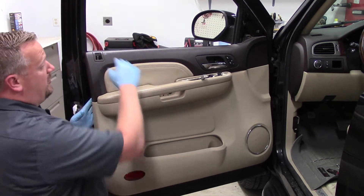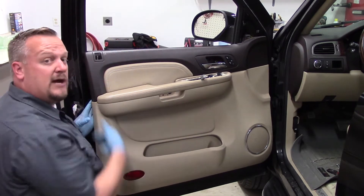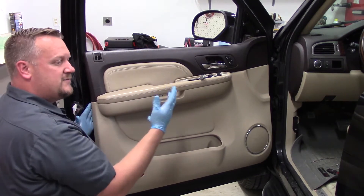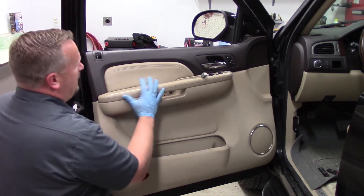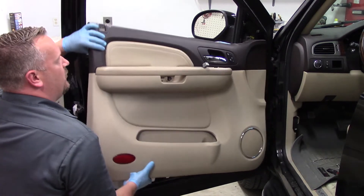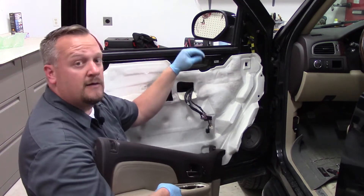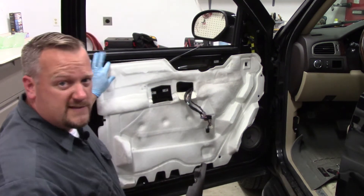One important thing to note: it's much easier if the window is all the way down. Quite often if a regulator snaps or a cable breaks, the window is down anyway. Sometimes if the motor quits we're forced to work with it wherever it is, but in this case I've got the window all the way down. I'm able to free the door panel, lift on the bottom edge to rotate it up and release it from the upper lip. Once it's free, I'll move any wiring out of the way and disconnect the inner door handle cable — and the door panel is off.